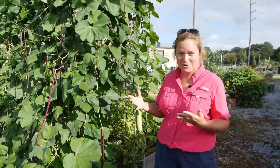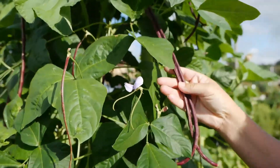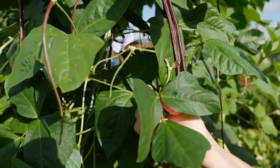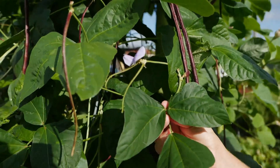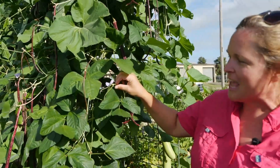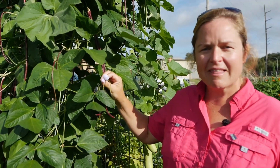I'm standing right next to a legume right here. You can see that this is a nice snap bean. These snap beans are being grown in the Student Sustainable Club's garden here on LSU's campus — that student group planted these beans.